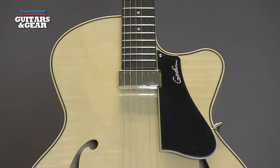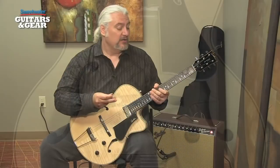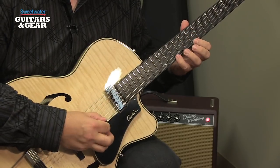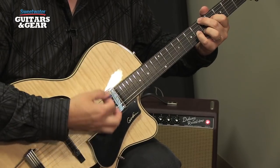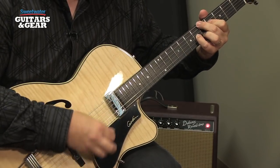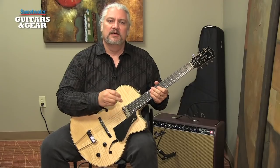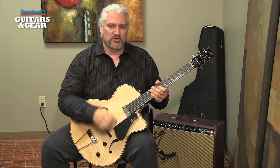With that acoustic response being amplified by that mini humbucking pickup, we get a range of tones. With the tone control all the way up, we have a fairly bright tone that's almost acoustic-like in nature. As we roll the tone control back, we get that warmer, darker tone that many players associate with jazz.